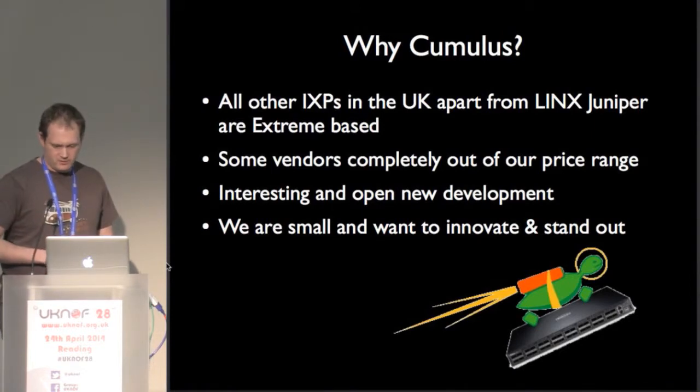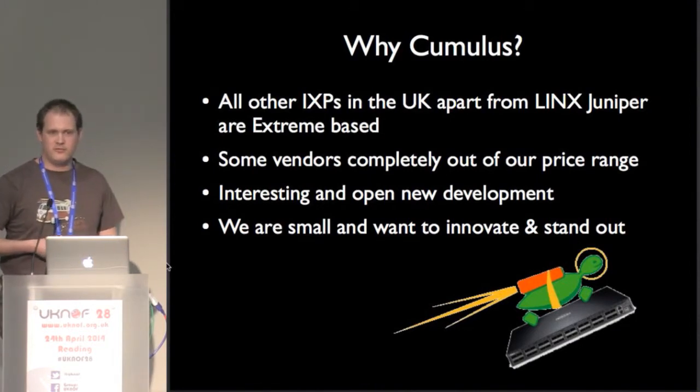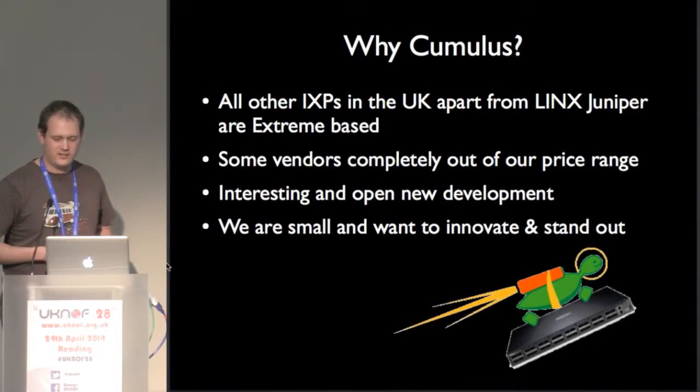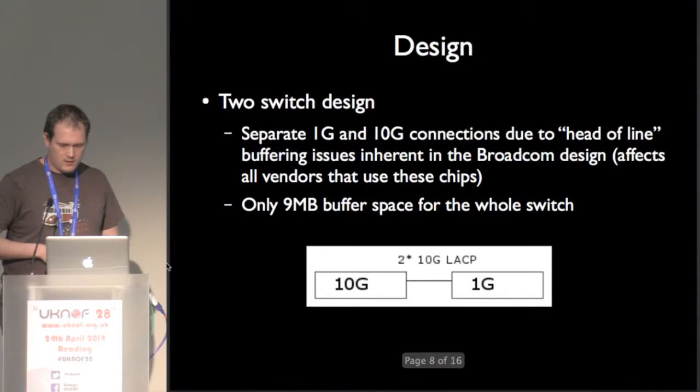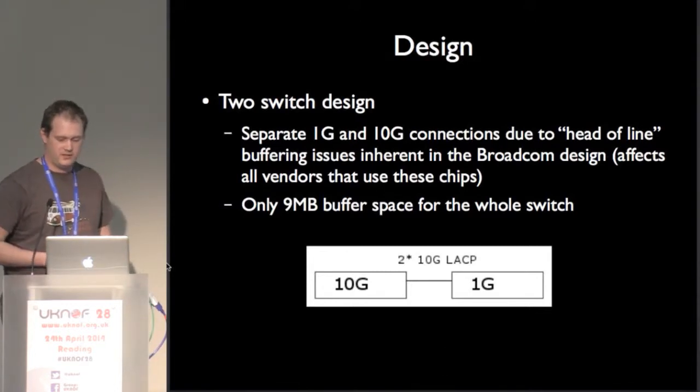Why did we do this? There were some obvious price advantages. Because we're a small exchange with 11 members paying a grand a year — do the maths, we don't have massive cash flow. We got some quotes back and some of them were for more money than we've ever turned over, so that was obviously out of the window. And we wanted to see what it was like. Our exchange design is very, very simple.